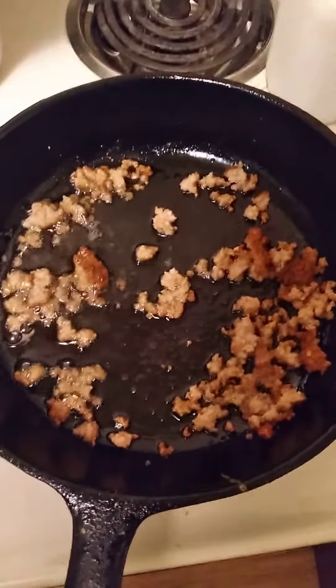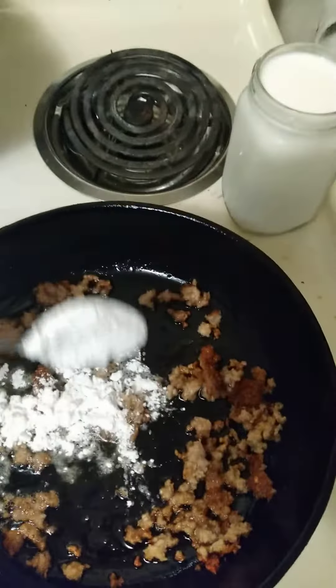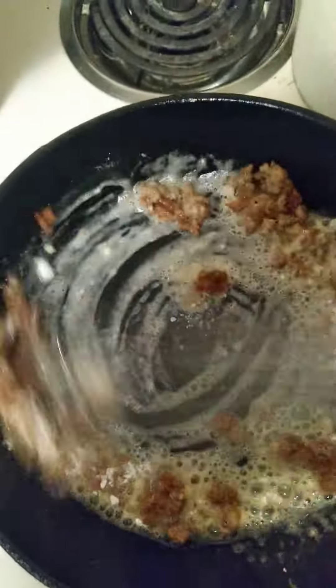Here it is y'all, that homemade gravy. All you do is brown that sausage, one spoon of that flour, take your whisk, pour that in there a little bit, like that.